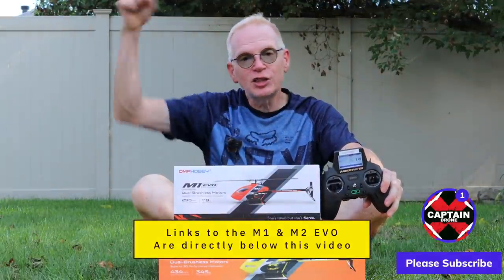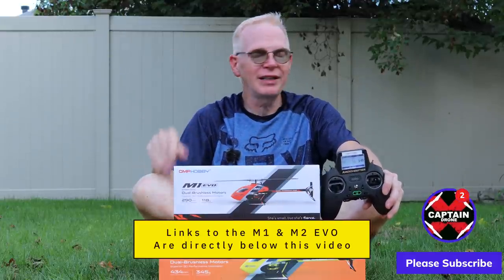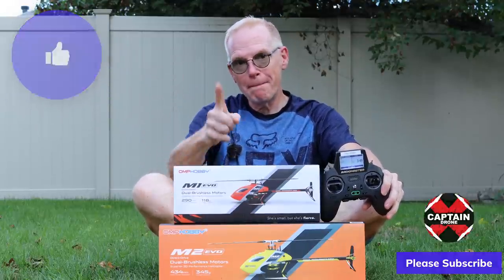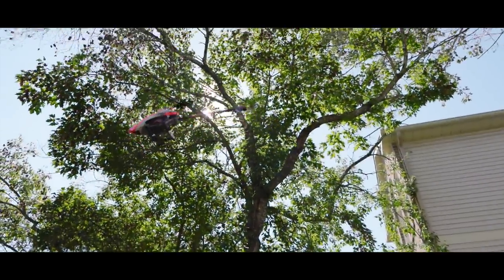Links are below — go check it out and see the price. If you enjoyed the video, please give it a thumbs up. I'll catch you in a future review with many more products. Bye!